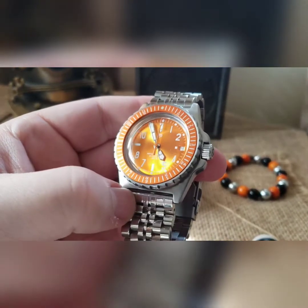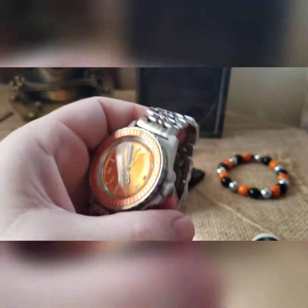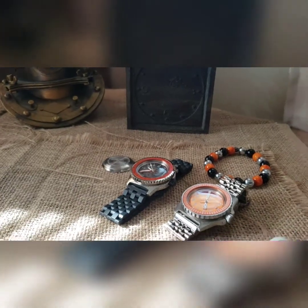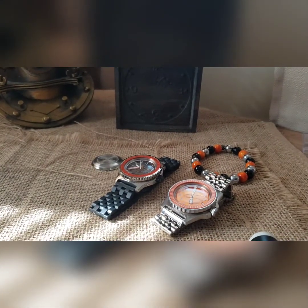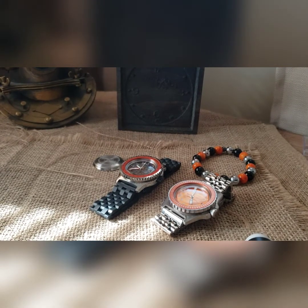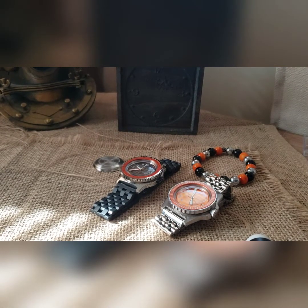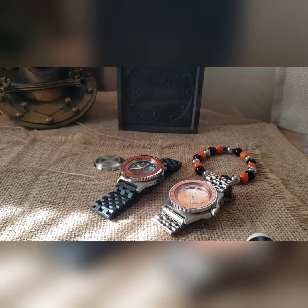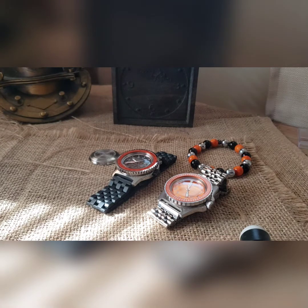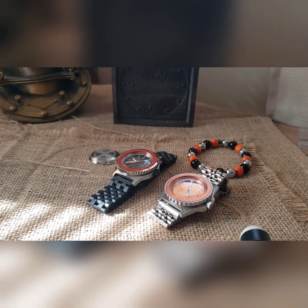It's got more of a sunburst style dial on that one, so that's his build on that. These are both heading out to Australia for him. So if you need something cool and custom made for you — I love making things in orange — we can make you something cool. If you want to continue watching these videos as I'm building, like and subscribe, and maybe I can build you a watch someday and you can watch your watch on here. Thanks for the support and we'll see you next time.